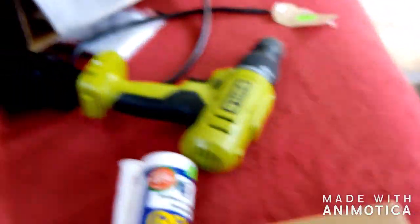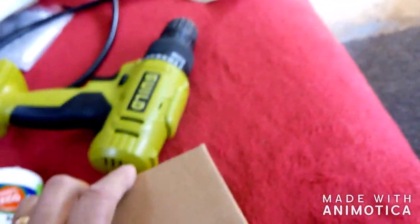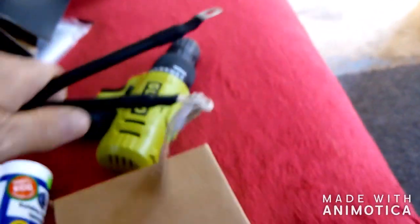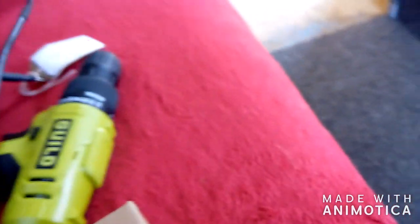First thing I'm going to be doing is attaching this earth strap to the chassis, but I'm going to get the drill on charge first. Right, before I start doing anything — showing you basically — I am not an expert at doing this, I'm not an electrician or anything. I think with something like this it's just common sense and asking people.